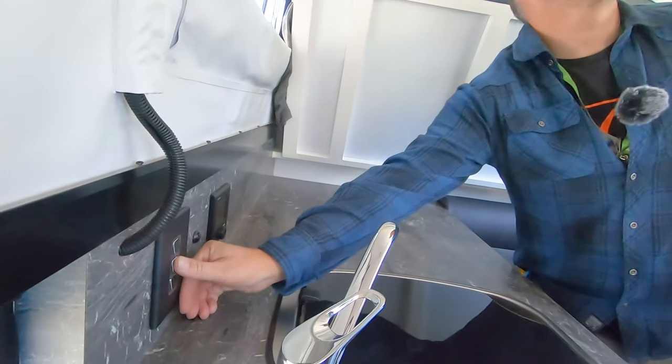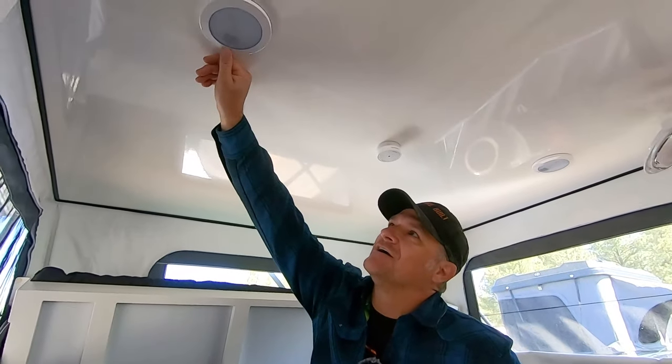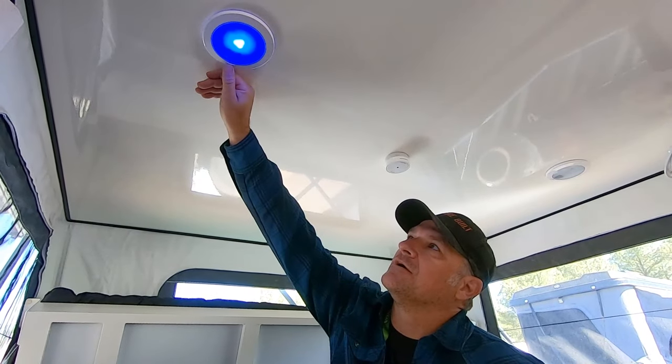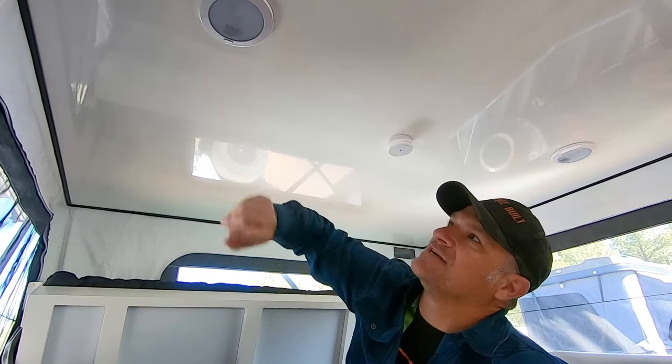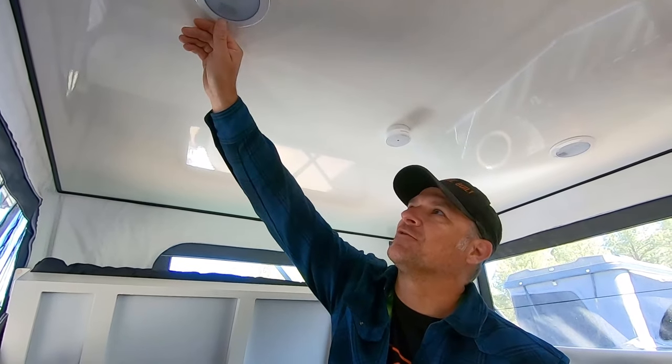The light system in here is actually really trick. It has three different settings: white, blue, and then it has a nightlight feature so that way you can leave it on all night. It's not drawing a whole lot of power, but if you have to get up to go to the bathroom in the morning, you don't have to turn on any lights and wake up everybody else in the trailer. So here we got the white and then blue, and that is the nightlight feature — you can't even see the light in the daytime, but it's pretty cool.